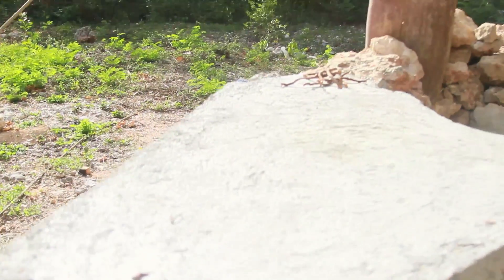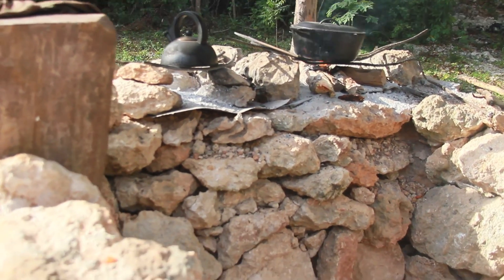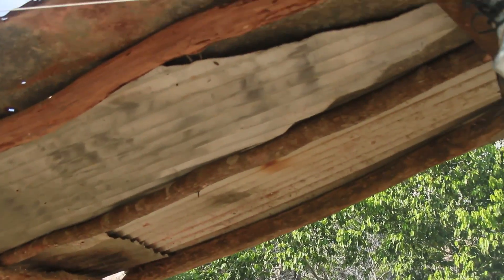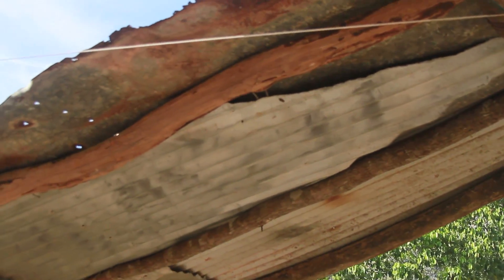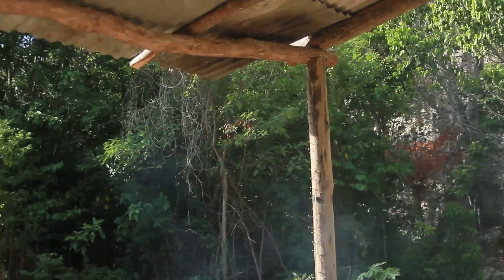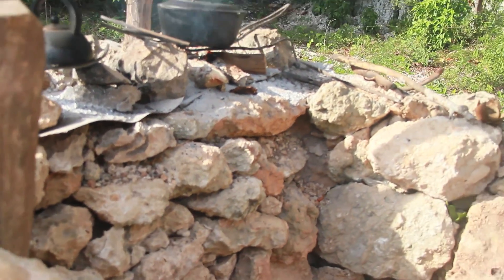And this is my outdoor kitchen, built this all myself, built it out of stone. Makeshift top to keep the sun out — this is easy to make actually.